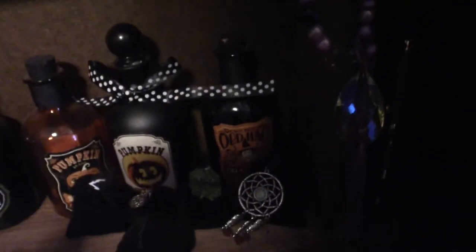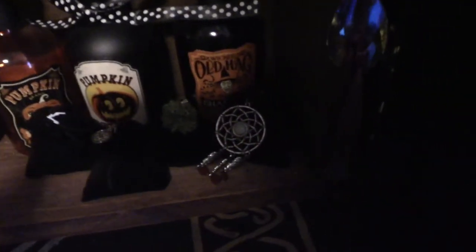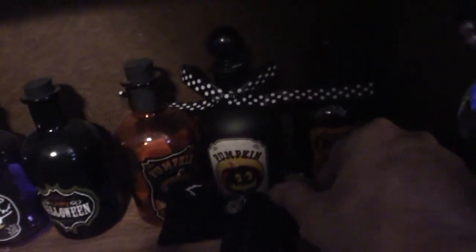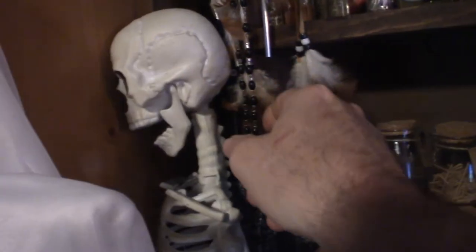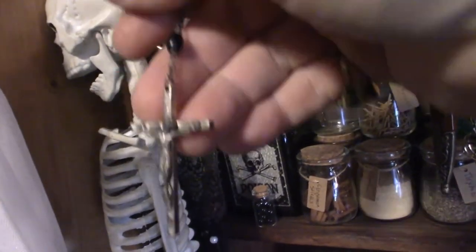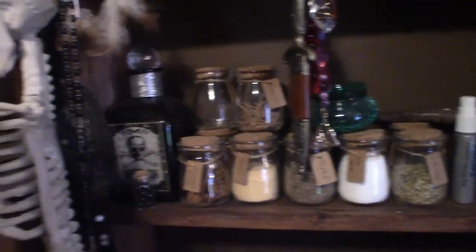Moving down to the next one — some more apothecary jars, and some charm bags I think they're called. I threw some charms on them and they're very cool looking. Some more apothecary jars, and up on the sides I got a skeleton right there. I got some dream catchers. This is in fact rosary beads — Catholic rosary beads. And up on the side here I got my pagan prayer beads. And that's pretty much it on the apothecary.